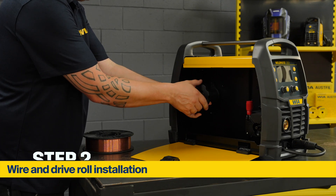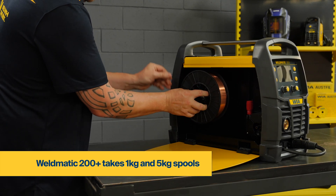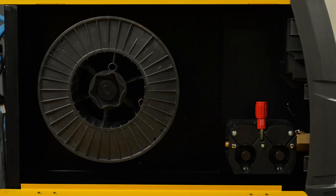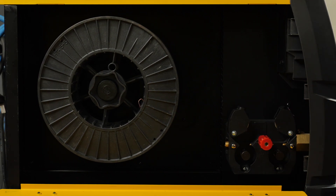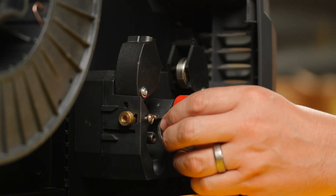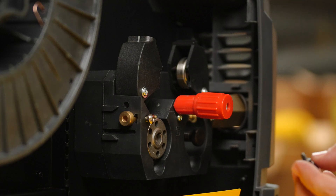To install your wire, unscrew the spool retaining nut, however don't undo the wire yet. Mount your spool onto the spool holder with the wire facing downwards. Next, insert the drive roll. Release the drive tensioner and lift up the drive roll pressure arm. Unscrew the retaining cap and insert the drive roll onto the drive roll shaft with the required groove facing inwards. Reattach the retaining cap.